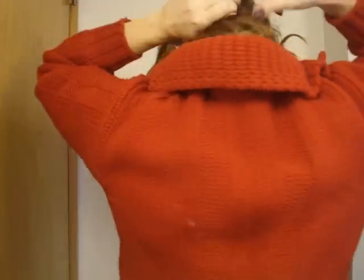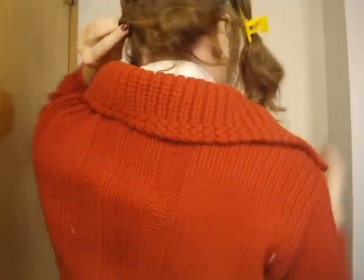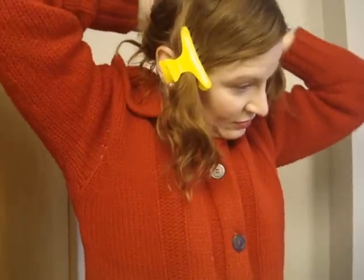This hairstyle is based on a tutorial I saw by Lilith Moon, which I'll put in the description box below. What she did is she made a bunch of regular buns, but as you can see, if I make regular buns they're teeny tiny and worthless with my hair.